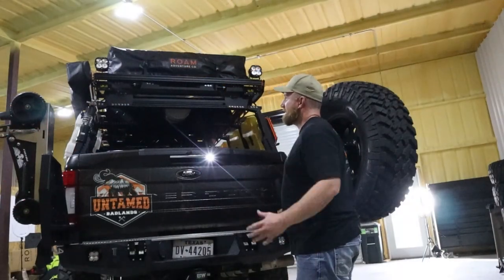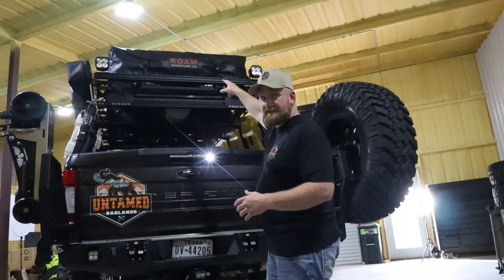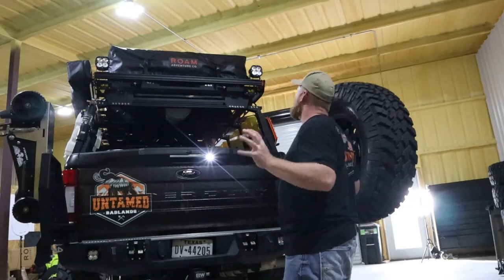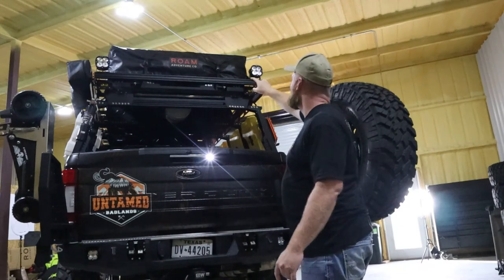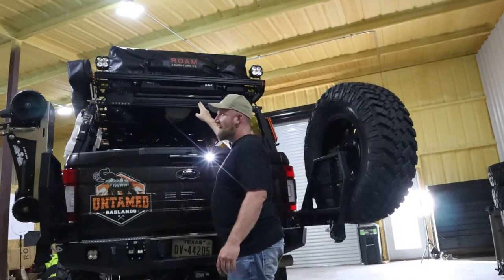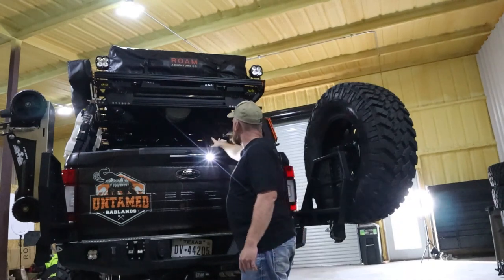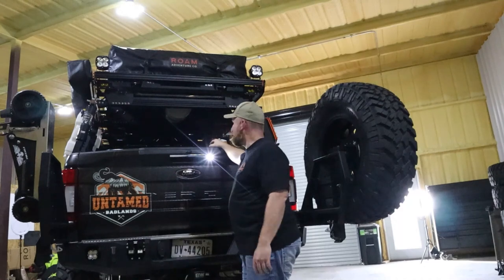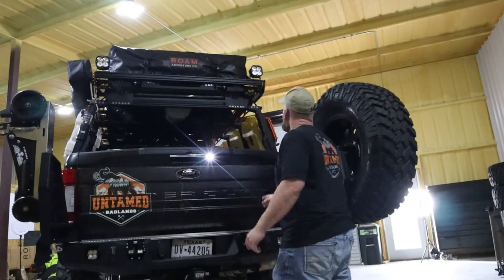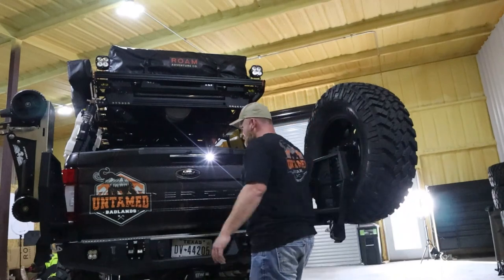Now we're in the back and there's a lot back here. Up top is a Rome Adventure XL Vagabond tent in black. Here are the Baja Designs RTL-S lights. I've got two rock lights here in the back. Underneath this big cylinder is a propane tank, and I have a fire extinguisher mounted over here. Up there are XL Pros, down here are Squadrons, and there are Pros inside the bumper.